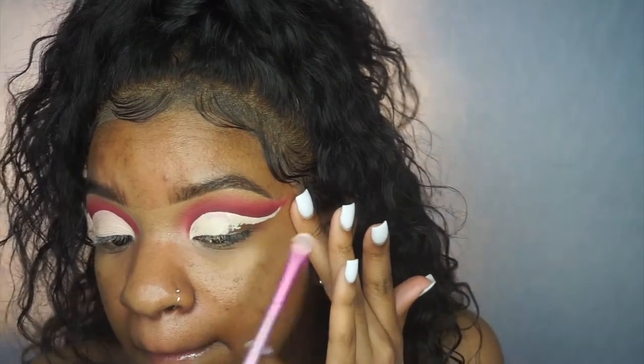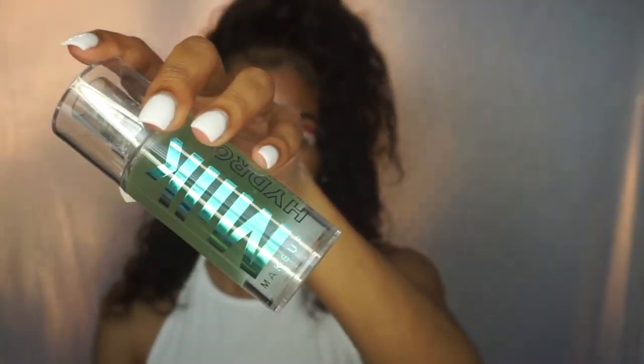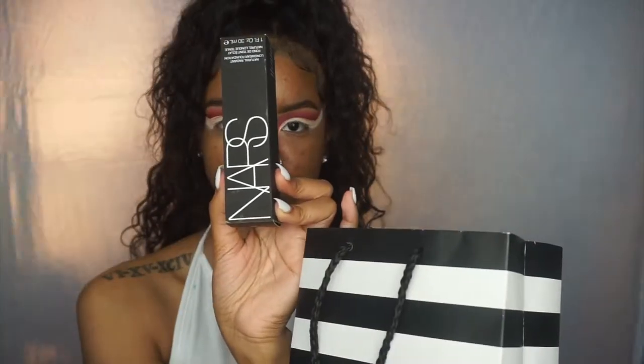I went to Morphe, Sephora, and Ulta and picked up some new products. This is the Milk Makeup Hydro Grip Primer — I use about a pump and a half. I love this primer; I've used it a few times. It gets really sticky and tacky, which is going to make your makeup stay all day. I have combination oily skin and it still works great.